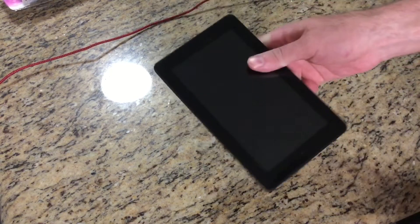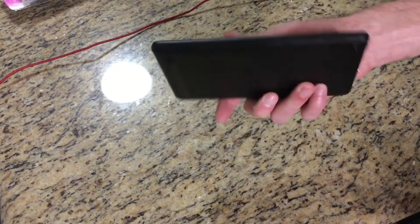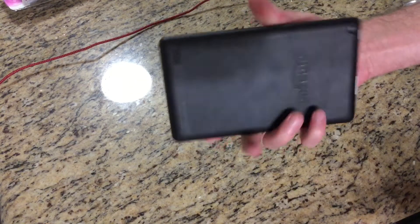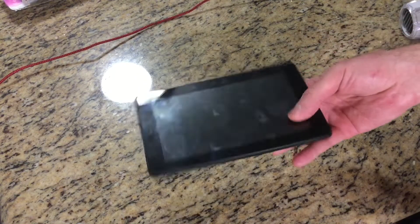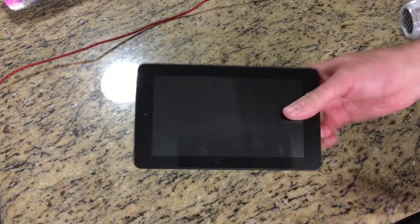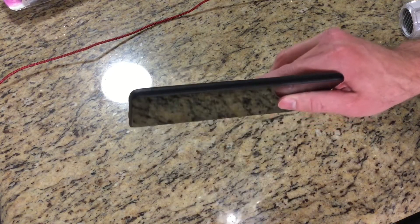Hey everybody, welcome back to my channel. Today I've got a Kindle here. I got this from a buddy of mine at work — it was broken, it was his wife's, so he gave it to me to see if I could see what kind of precious metals were inside of it. So today we're gonna crack this open and see what kind of precious metals we've got.